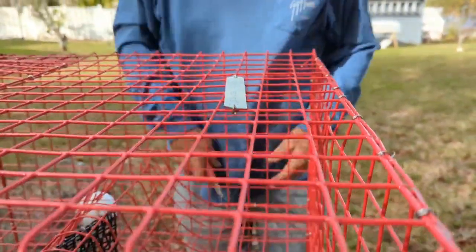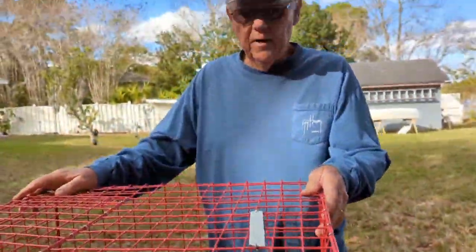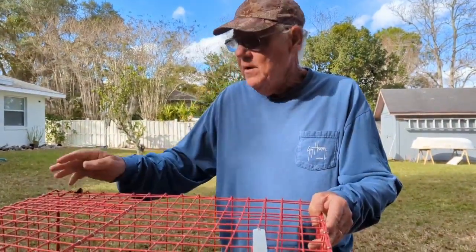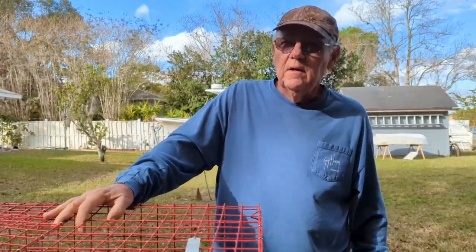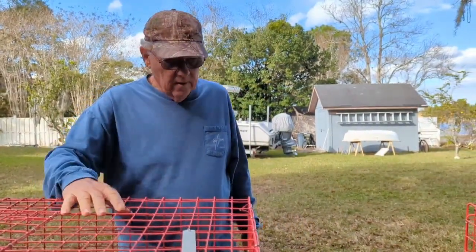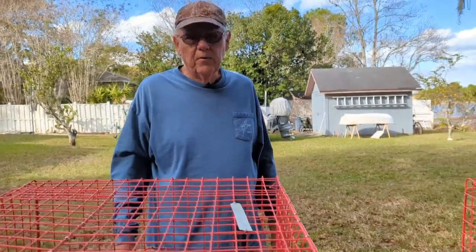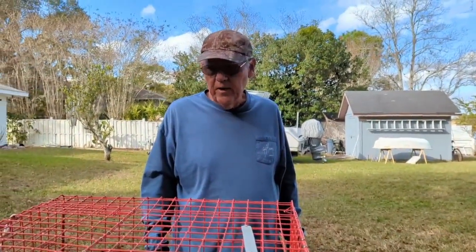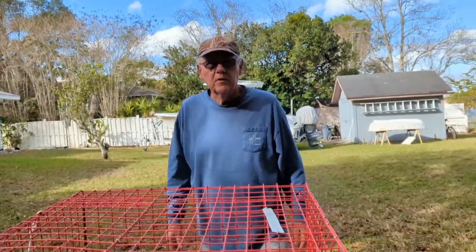Now the next thing, we've got to put the line on there — the crab line. I've got some 5/16ths. 5/16ths to 3/8ths is a good size. The thinner line you've got, the less resistance in the water. If you've got a strong current, there's less chance of dragging your traps. So I'm going to go ahead and get the crab line out. We're going to put a weight. I put weights on all of them — I usually put it about halfway up the line.